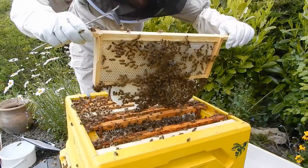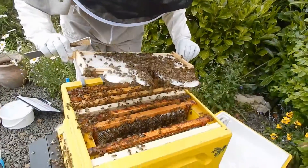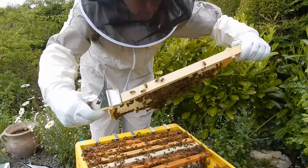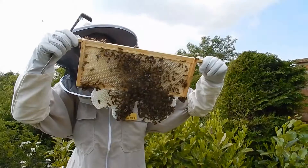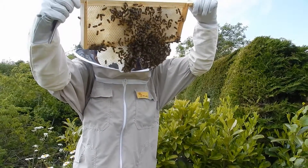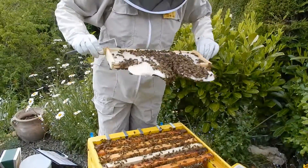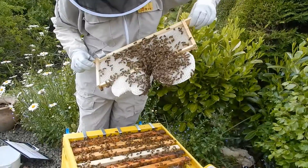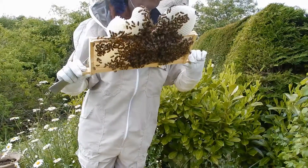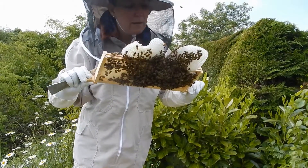So the wax is there, still no sign of the queen on that side, nor on that side. Honey, pollen — hasn't been laid in this side yet. You can see the natural shape that the bees like to do comb in is round, not square. We've got eggs on this side, so hopefully we've got some drone larvae there.